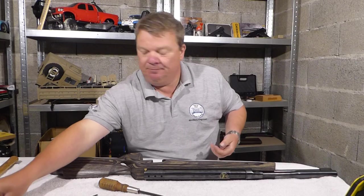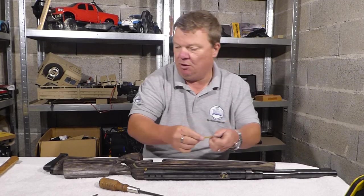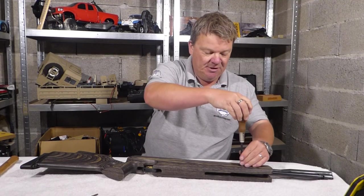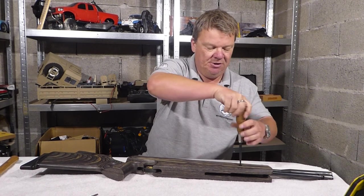It's worth pointing out that when I do this, I like to have a little tin or pot to one side — pop everything into it. Because then when you come to find it, it's still where you left it, especially when you're working down in my subterranean basement workshop.